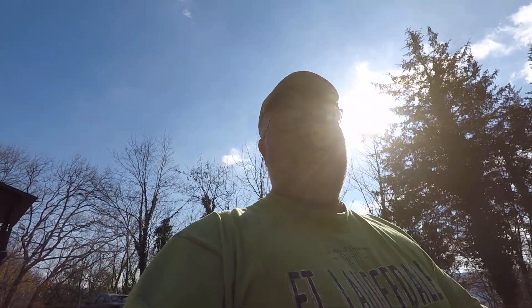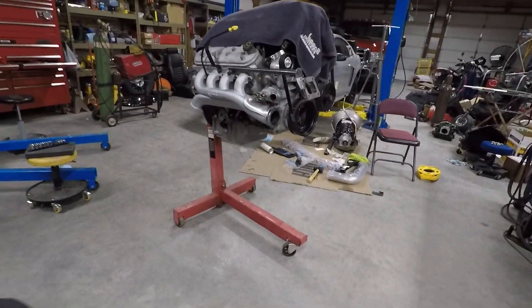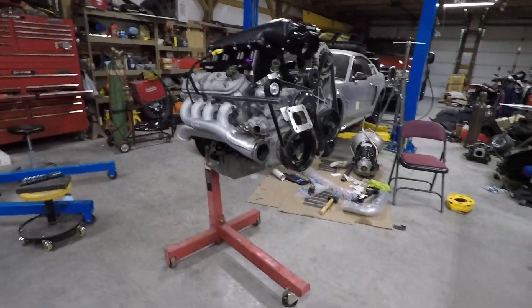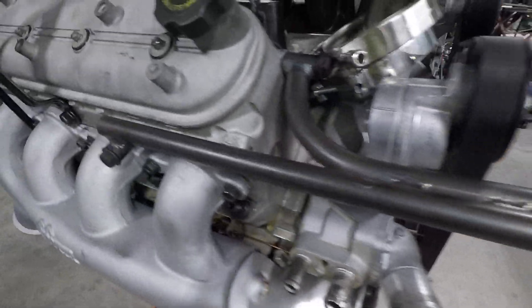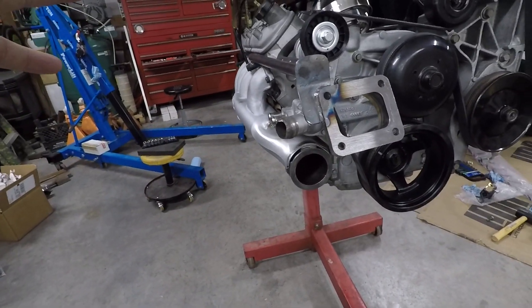Hey guys, headed into the shop, gonna give you an update on what's going on. Unfortunately it's not all good — we've got a little setback. There's my lazy chair. Anyway, here's what's been going on: I've been working on getting the turbo completely finished up, and I built all this bracketry to hold the turbo and give it some support. I got that done and had everything bolted up tight.